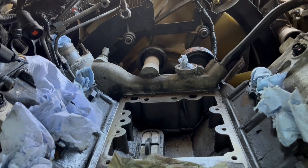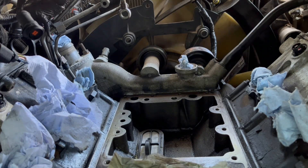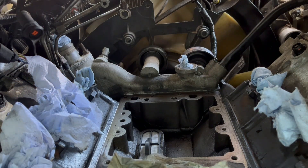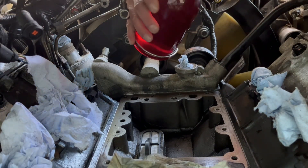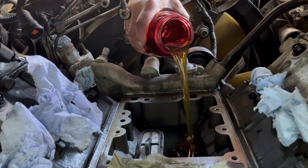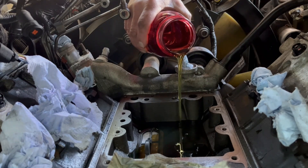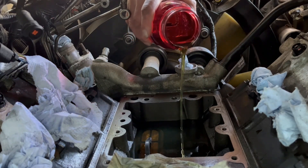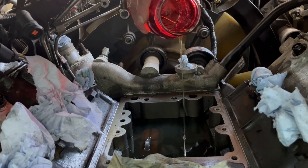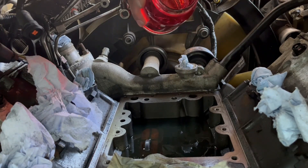Basically what we are doing right now is filling up this cavity with oil, and the reason I'm doing this is it's just gonna be easier to prime it. It's not gonna be that hard because it's hard to get all that oil out here, so doing a little bit — not too much, but just enough.